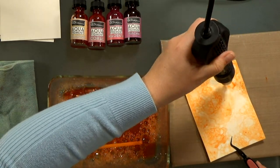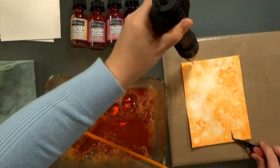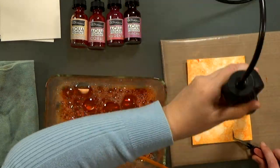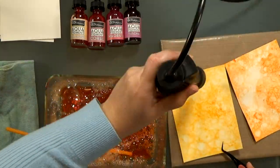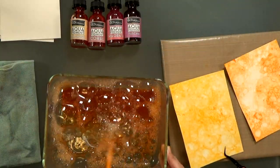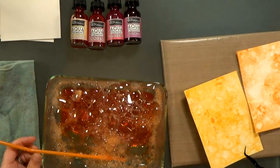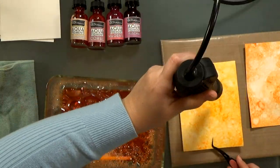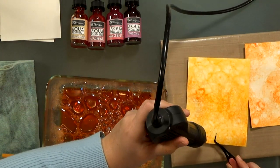You don't necessarily have to use watercolor paper. Any heavy cardstock will work. You may have some more warping, but you could just sandwich your paper in a paper bag and then iron it, and that would flatten it back out. So don't worry if you don't have watercolor paper, but I had it and I use it a lot, so that's what I'm using here.